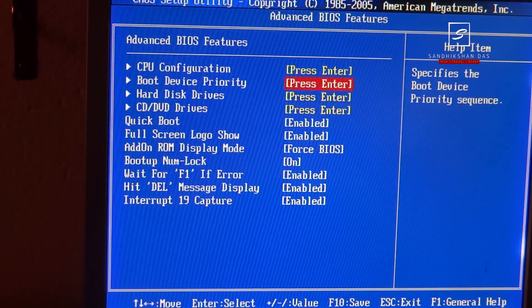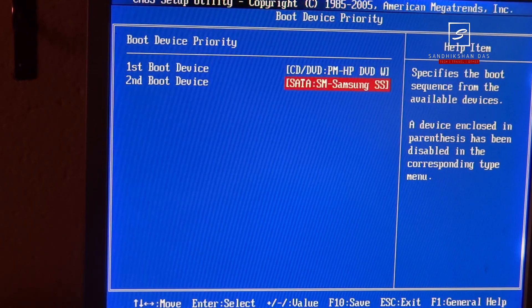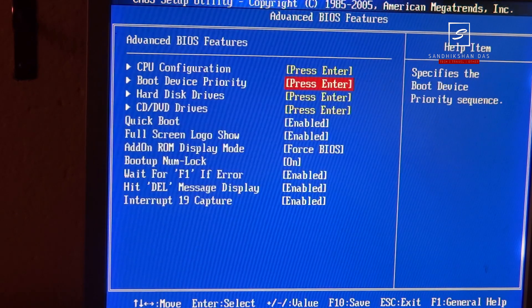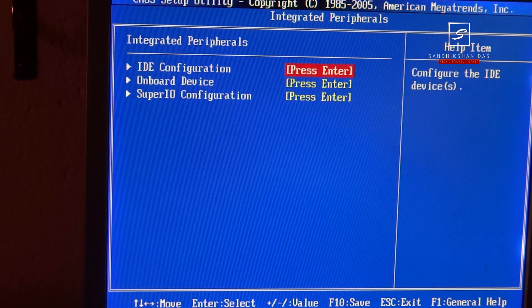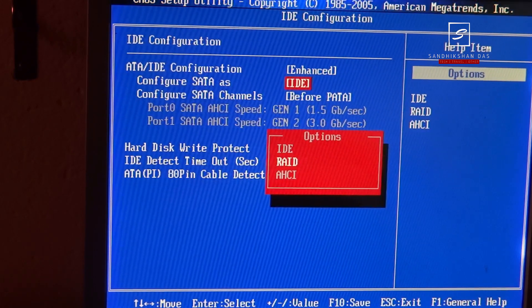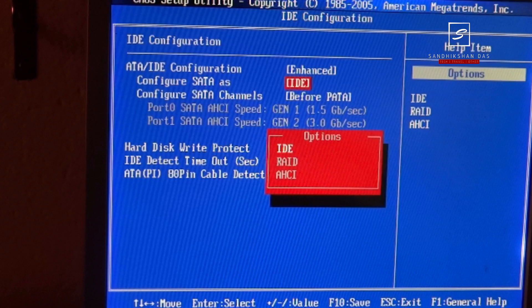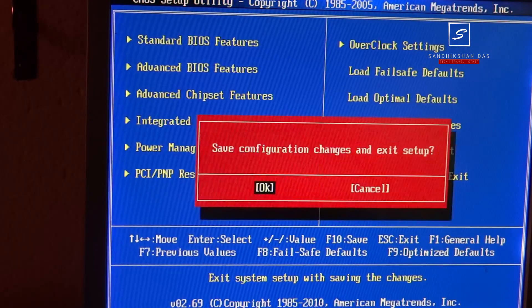Come back and go to Boot Device Priority. Select the DVD ROM or flash drive as your first boot device and Samsung SSD as the second boot device, to tell the computer that Samsung SSD is the primary hard drive to install the system on. Then go to Integrated Peripherals, select IDE Configuration, and inside the configuration menu select the SATA mode as IDE. This is the best option when using a mechanical hard drive or DVD ROM with the SSD on the same controller. If you select AHCI mode, it may not work with other devices on the same controller, as AHCI may not be supported by mechanical hard drives or DVD ROMs. Then save and exit to save the settings.